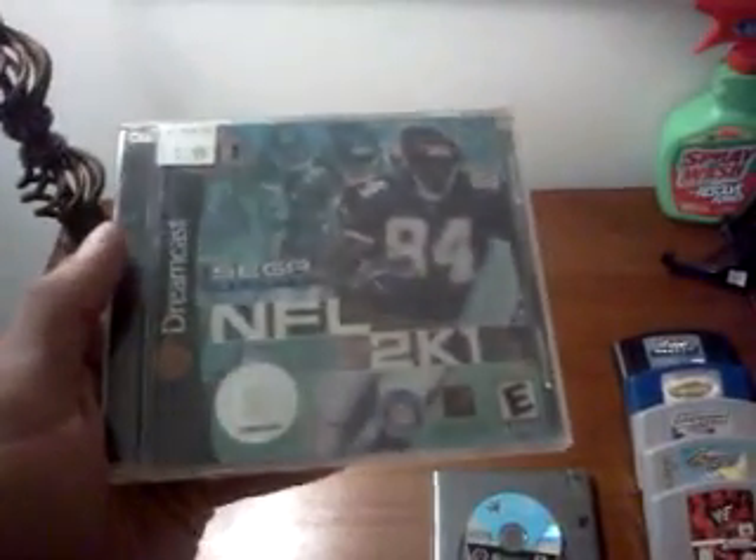I'm actually going to watch that tonight. I also picked up NFL 2K1 for the Dreamcast for $1.99. I love the 2K series on Dreamcast — the NBA, the NFL, all those games.